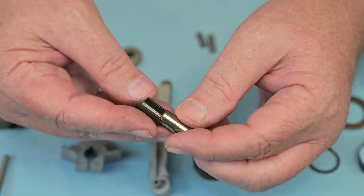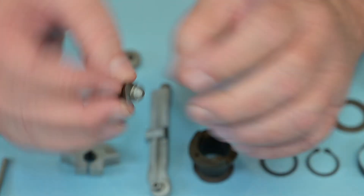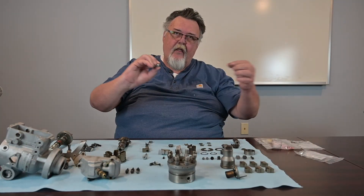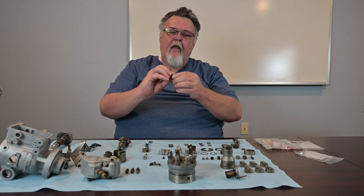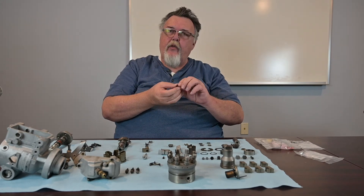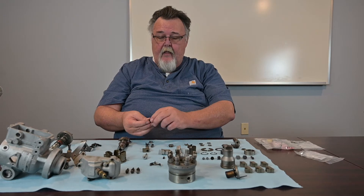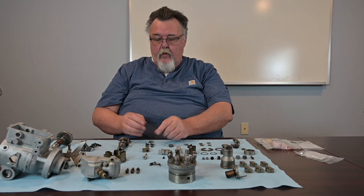Here's a simple roller test. This is the roller and what's called the shoe. You'll see that I've inserted the roller into the shoe and I can't pull it out this way — I have to slide it out. That means the shoe is good. If I were able to just grab the roller and pull it out, the shoe would be worn to the extent that it would have to be replaced. We don't normally have to replace those, but you'll want to check it.